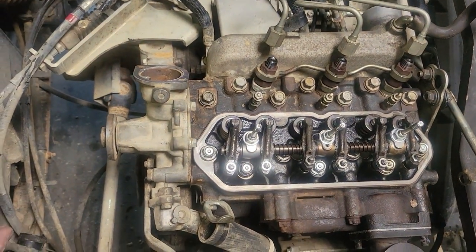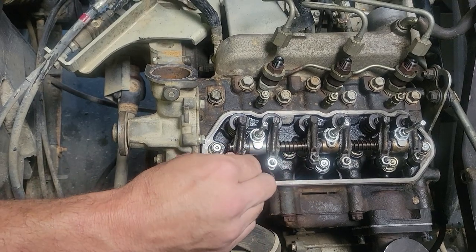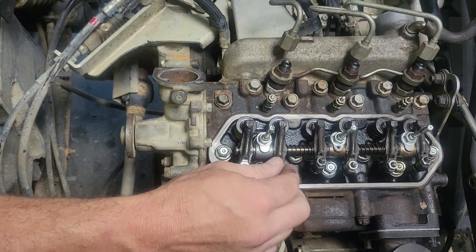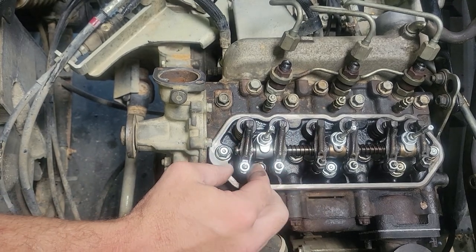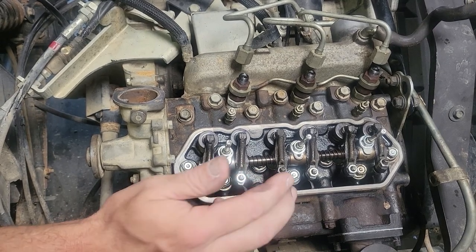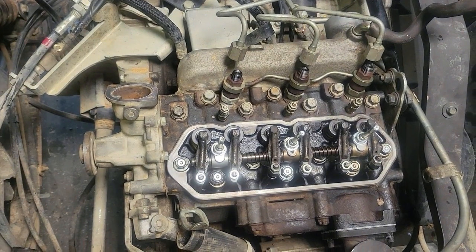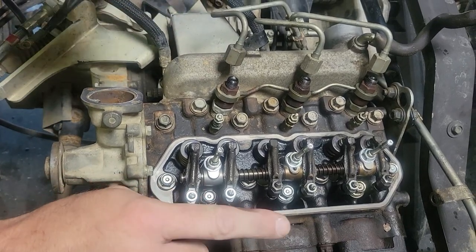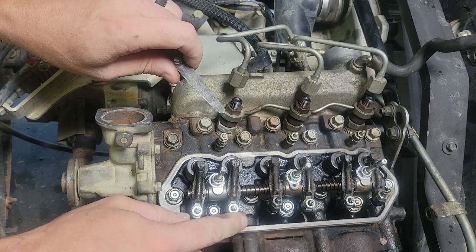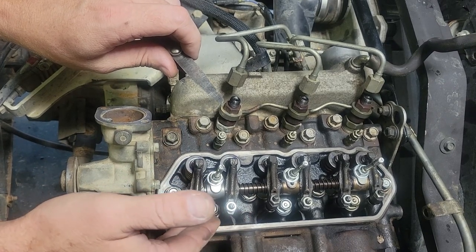After turning it 180 degrees, now I'm loose where I need to be. The manual tells you which direction to check your clearance, and what we're looking for is eight thousandths on exhaust and intake, so let me get my feeler gauge. We're at top dead center on the compression stroke, so we can go ahead and set our eight thousandths on number one cylinder — we can actually do both valves.